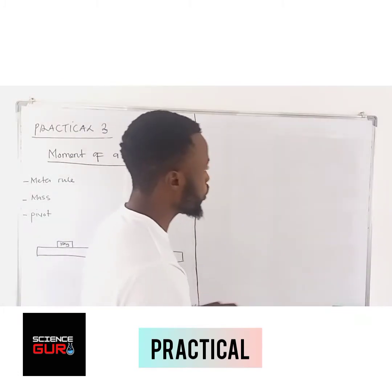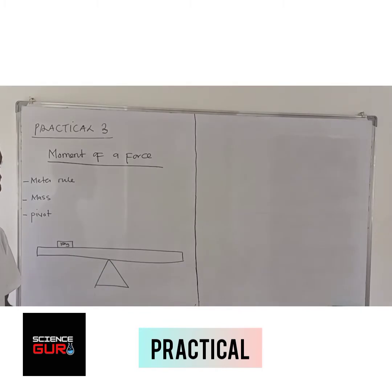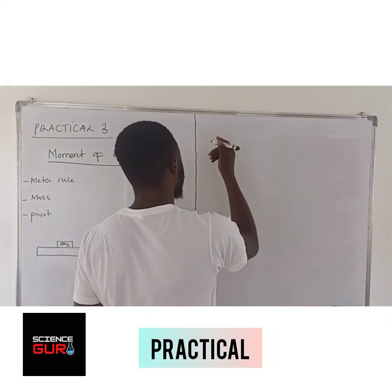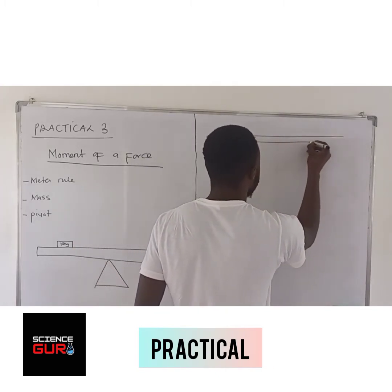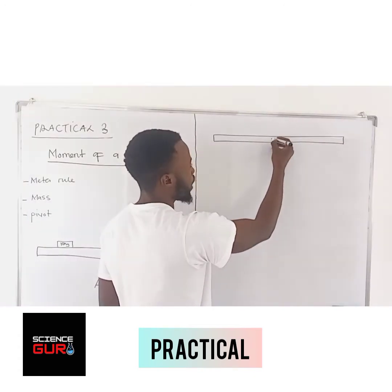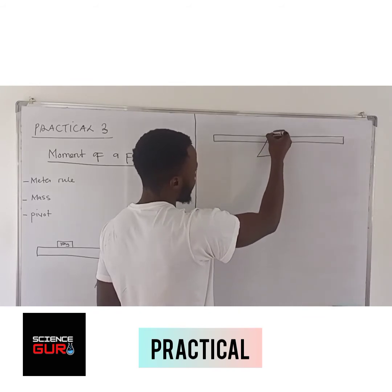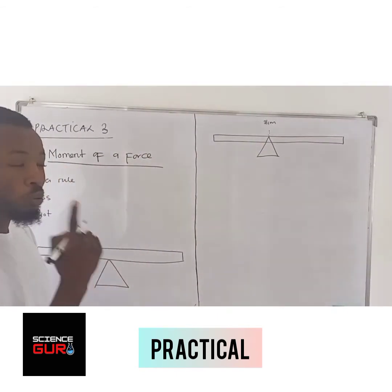Get your pivot. This ruler — remember that this rule is a hundred centimeter rule. Where this rule is balancing, they are supposed to give you the balance point. So the midpoint where the rule is going to balance — let's say it is at this point — I give you this point, you say this is 31 centimeters. That is the point where you need to place your pivot.